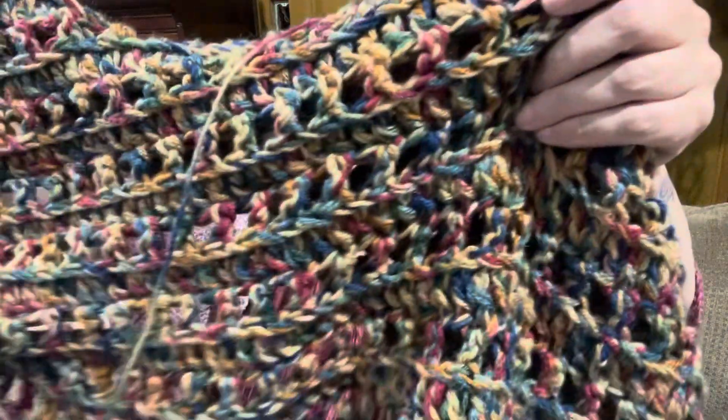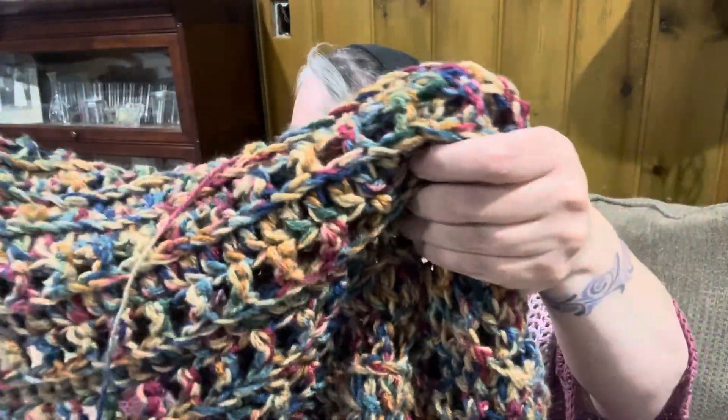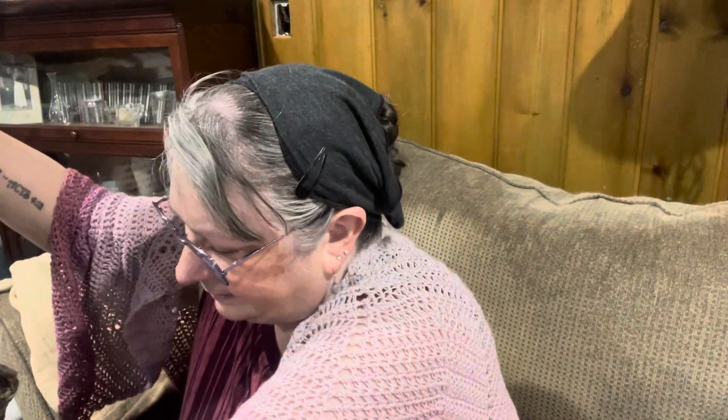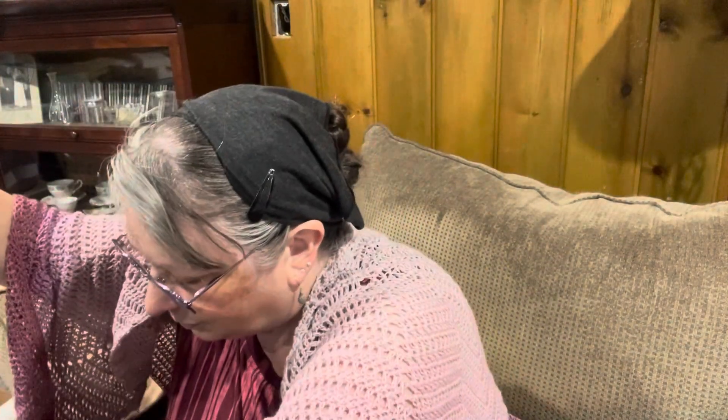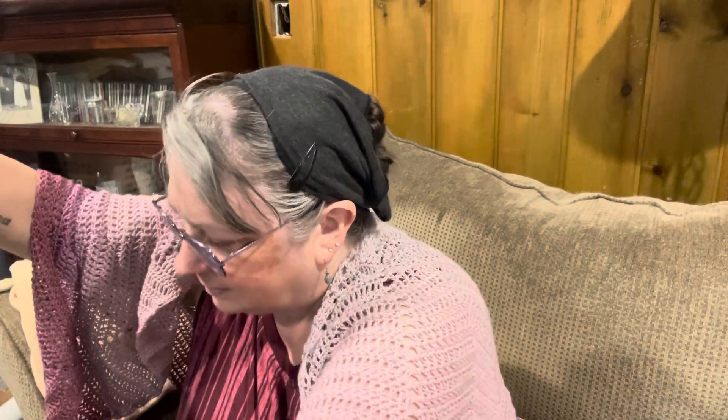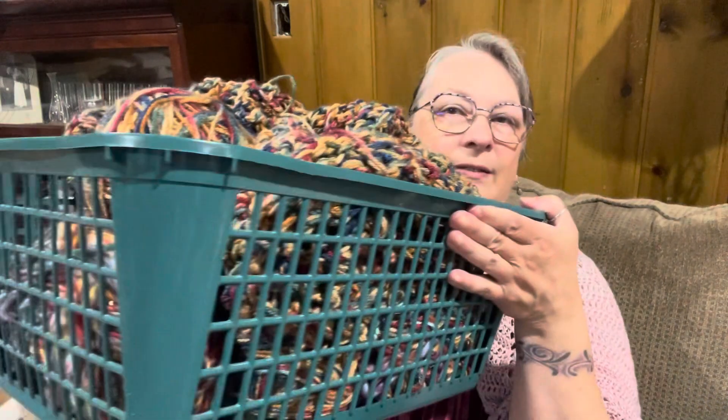The next one — I've got a couple more over there. This is a project that she had started, which I think I might take apart. She's got balls to go with it. And there's just this one extra. I could use that for something easy. Maybe I'll just do a blanket with this. But anyway, that's what's in here.